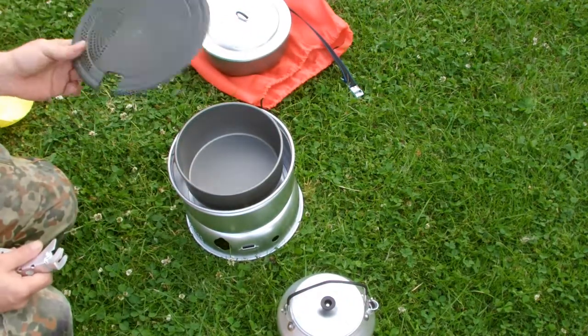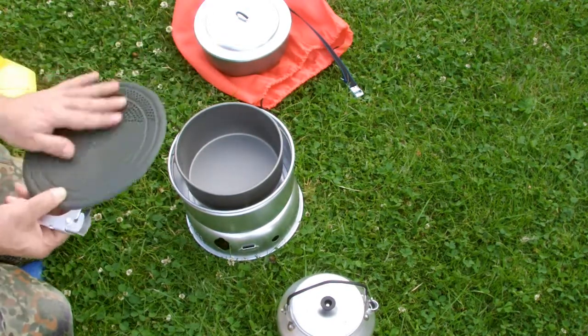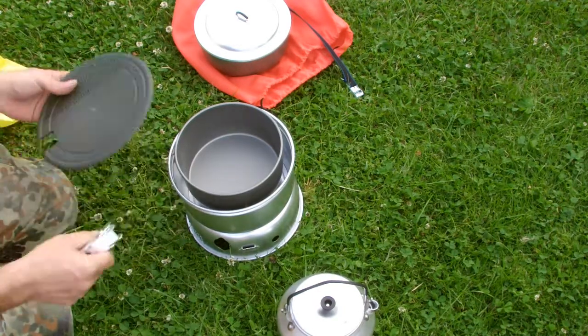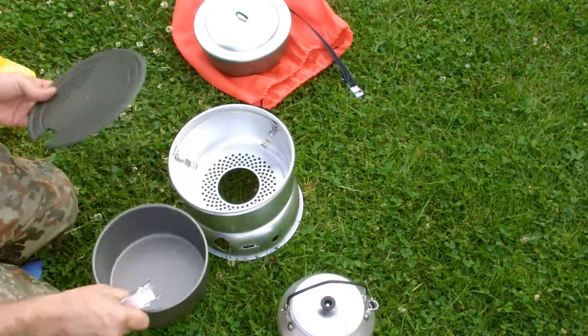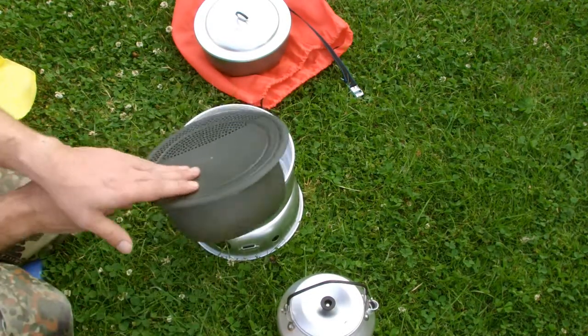This is not meant to cover a hot pot because it's plastic, obviously. But if you're making pasta, you can easily put it out this way.